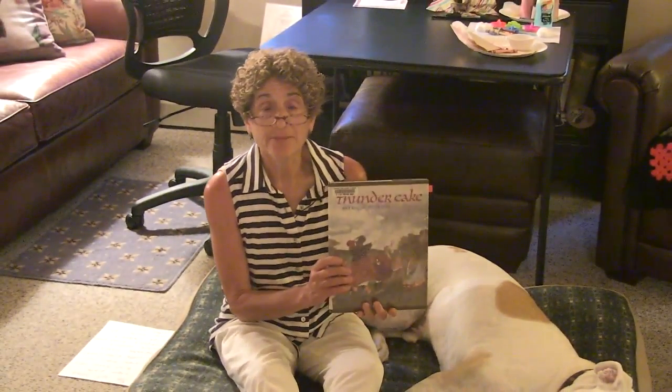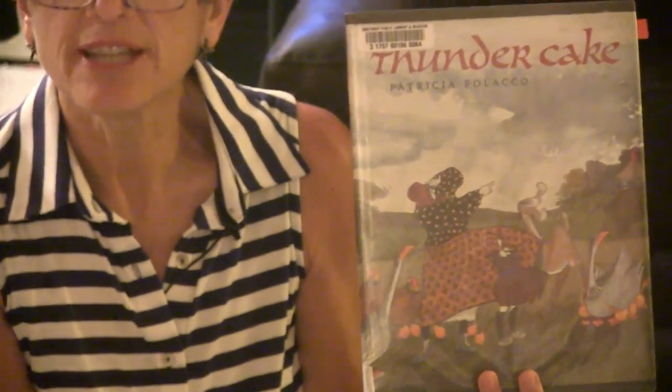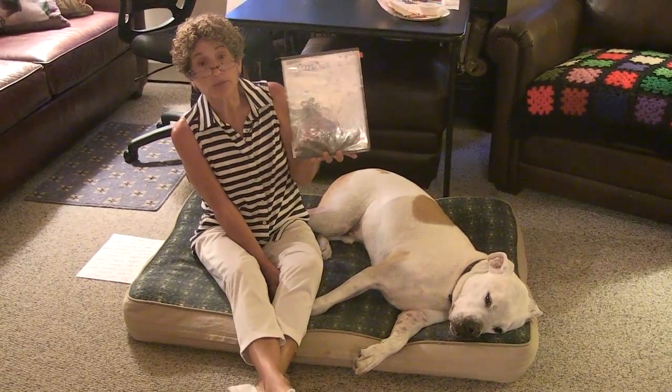The first book I'm going to share with you today is called Thunder Cake by Patricia Polacco. She wrote her books about things that happened to her in real life. Thunder Cake is a wonderful story about her as a little girl — she was a little bit afraid of thunderstorms, just like Winnie. Her grandmother came up with a really fun way to make her not be so afraid of thunderstorms, and that's what this book is all about.